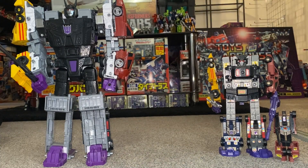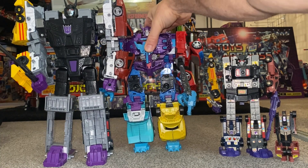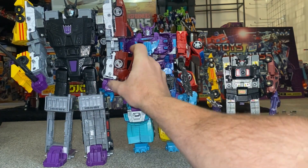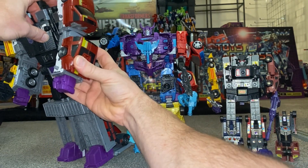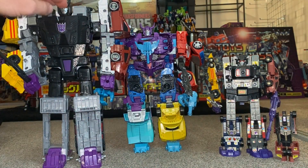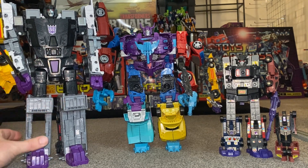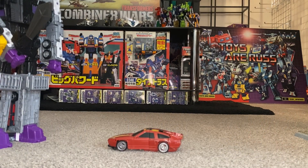Great figure — absolute total shame about the back, but mine is getting a bit better the more I've had a play with it and it's holding together pretty well now. If you're going to be displaying him on Menasor, it's not too noticeable at all. In robot mode it's just a little bit annoying, and hopefully it'll get better with more use. This has been Legacy Dead End — let me know what you think in the comments, and let me know if yours has the same problem. Everybody please take care.